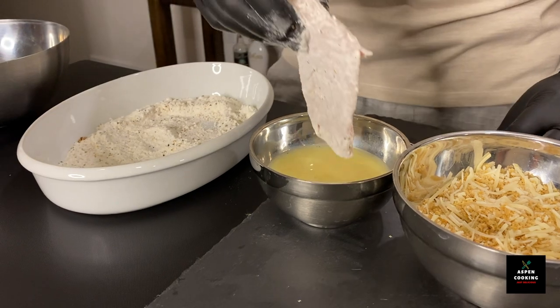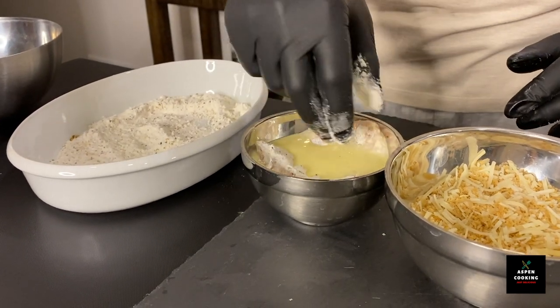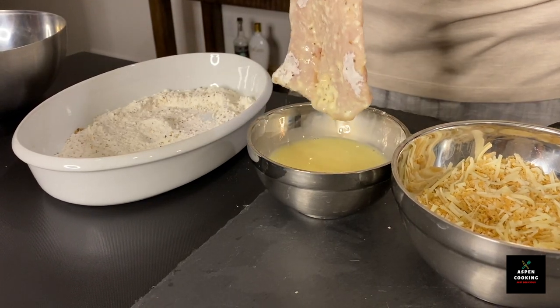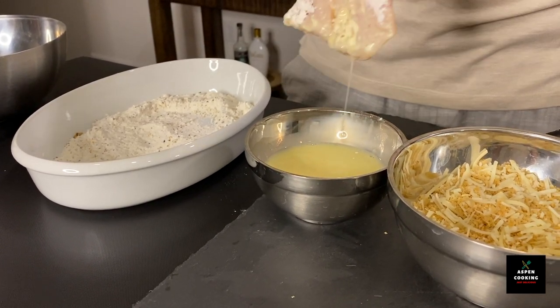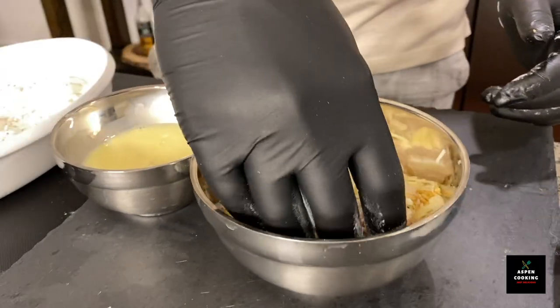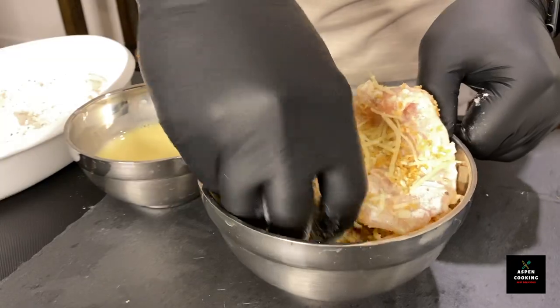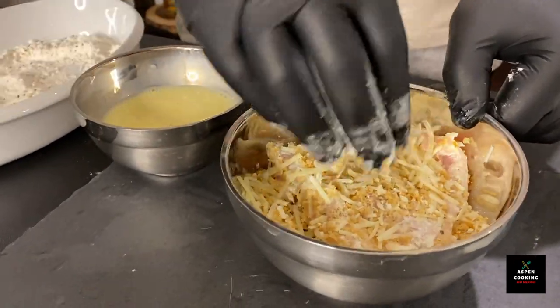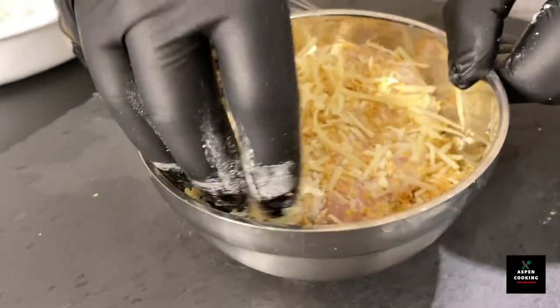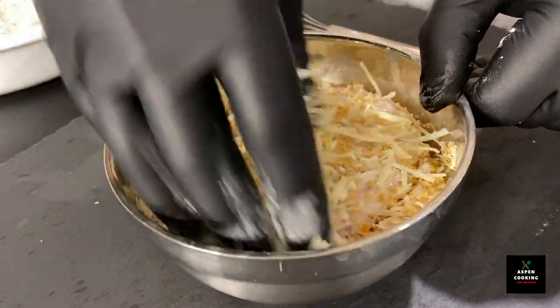We will go ahead and dip it in our milk and egg solution. Just let the drippings come right off. And then into the last mixture of Panko crust and Parmesan cheese, making sure it's well coated as well.